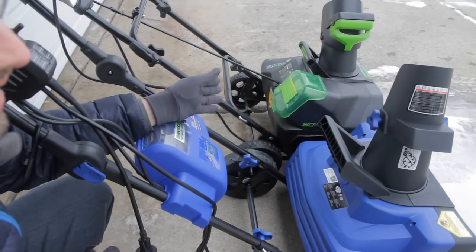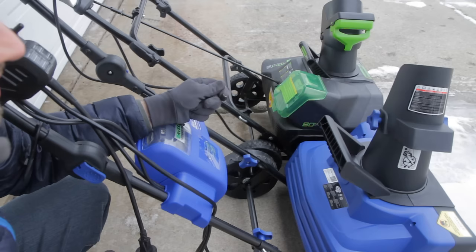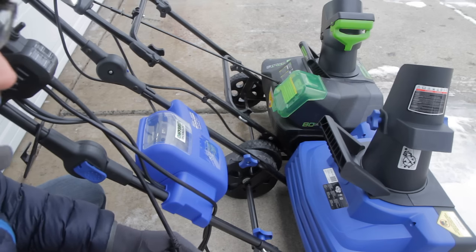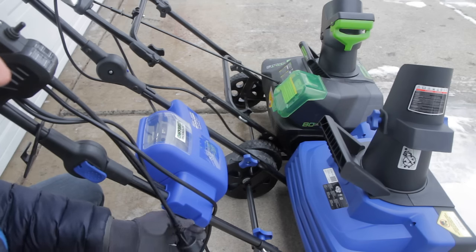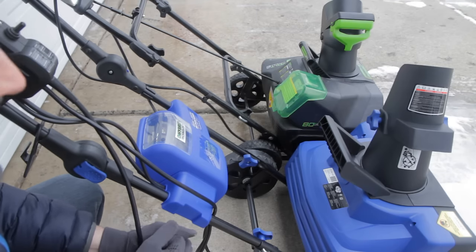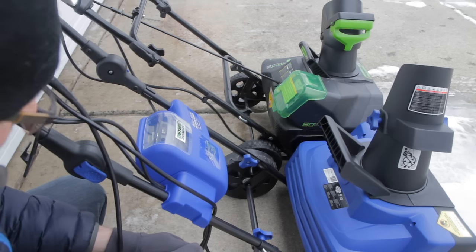Even if the Greenworks battery runs low, you can finish your job quickly since it recharges fast. I find the Greenworks battery lasts about 40 minutes in light use and 25 to 30 minutes in heavy use, which is usually enough for my driveway and sidewalk. Different battery strategies — and you can always buy an extra battery if you don't want to wait for a recharge.